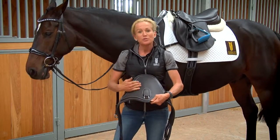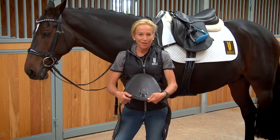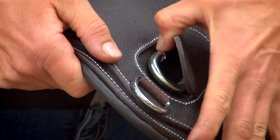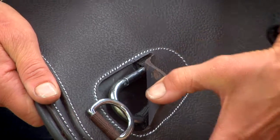We found that horses using studs were really tending to knock into the leather, so we wanted to prevent that by putting this extra layer over the top. Included in that is a cover for the bull clip. We have two attachment options for breastplates and martingales — the first one is a D-ring.